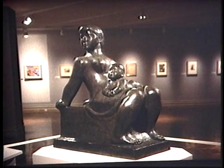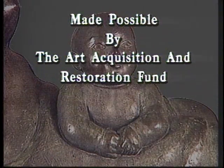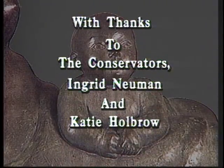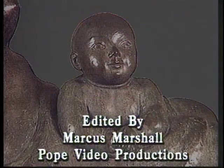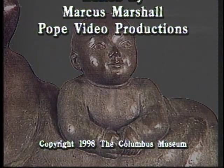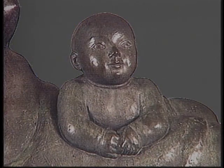Follow-up steps to preserve New Horizons for generations of museum visitors to enjoy include installation so that the sculpture is not easily touched, annual waxing of the surface by museum staff, and continuing education of the museum staff, visitors, friends, and supporters on the importance of responsible long-term care of the collection.